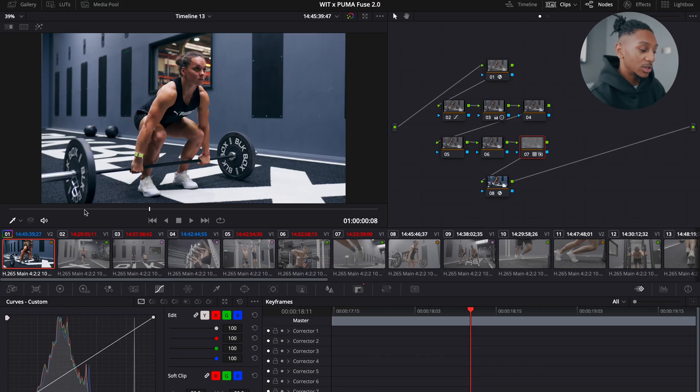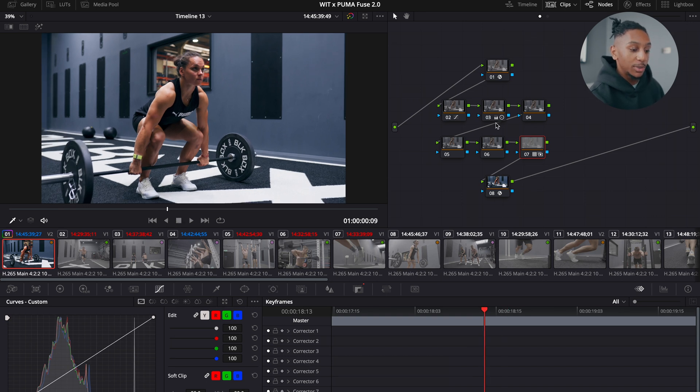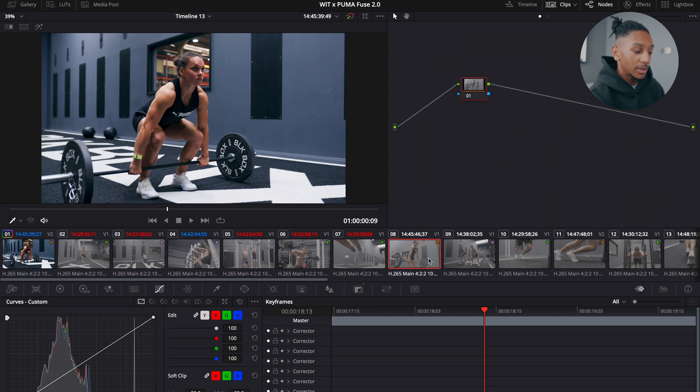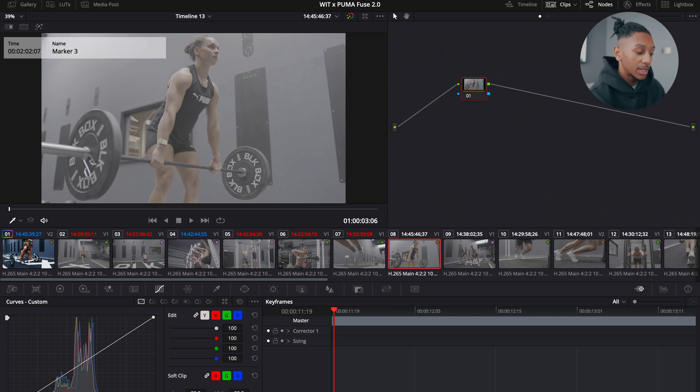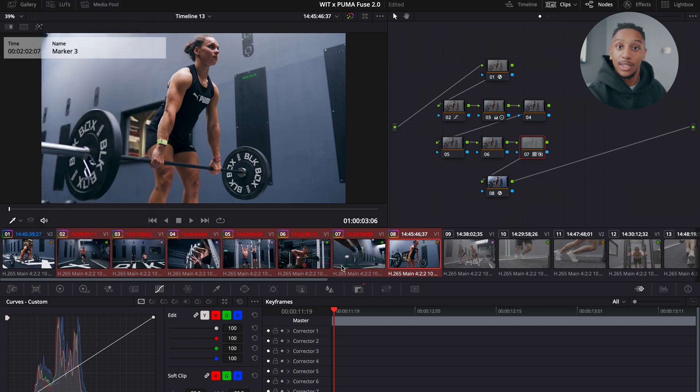So right here, this shot shows a girl who's about to deadlift and it's already been graded — you can see the node tree, everything's done. If I go to another shot, a similar shot of her lifting at a different angle, you can see the grade has not been done; it's still in S-Log3. All I need to do is go to this clip, right click, go to Apply Grade — bang. Now that same grade is applied. You can do this for multiple clips too: select all of them, go to Apply Grade, and now they all have the grade on them.